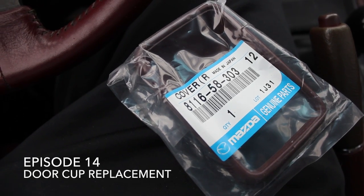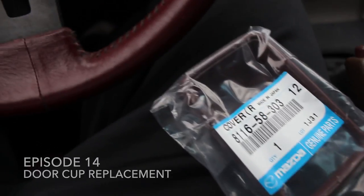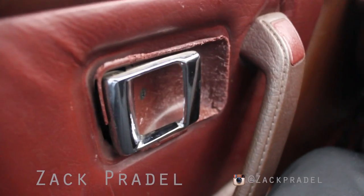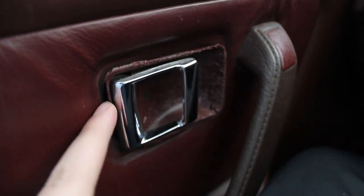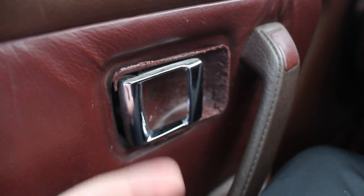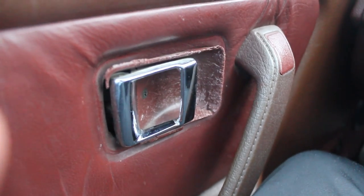My name is Zach and today we are doing a quick little install video on the door cups. As you can see, this is a part of the original trim. These are just a part of the door handle — it's the backing of it.